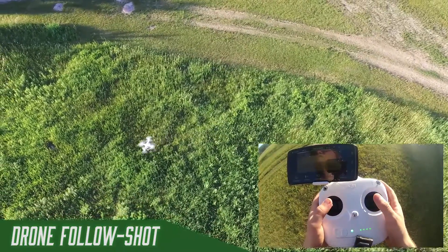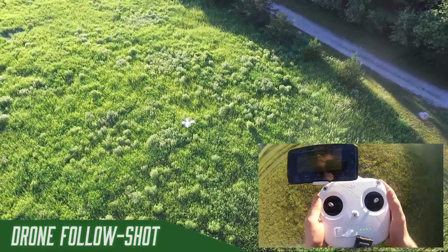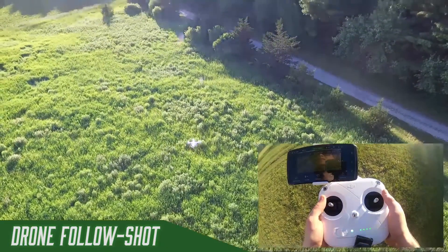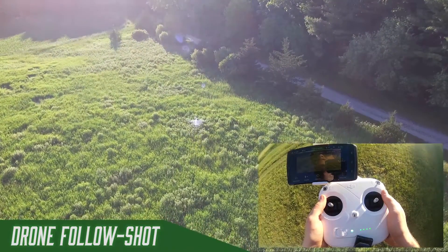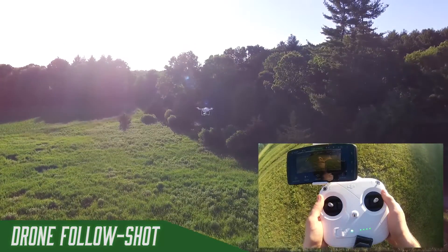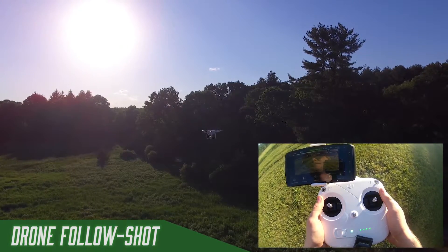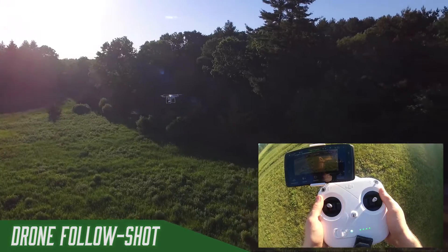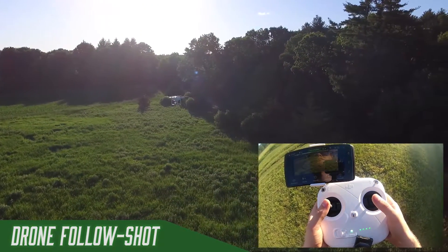When you let go of the controllers, what does the drone do — does it crash? The drone immediately stops traveling in every direction — whether up, down, left, right, forwards, or backwards — and goes immediately into a hover. It uses GPS to keep it there. If there's some wind or other factors pushing it, it will account for that and fight back in the other direction.